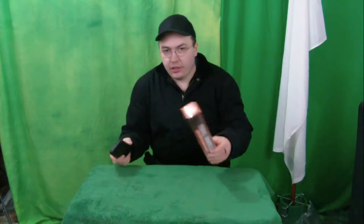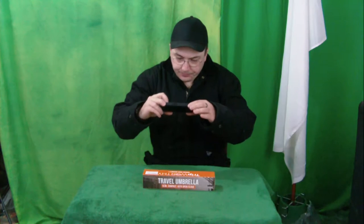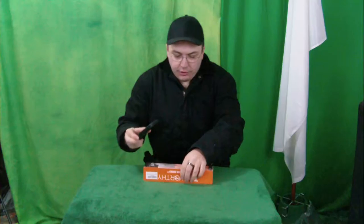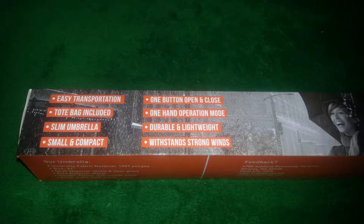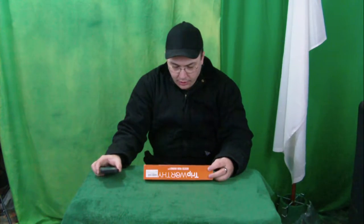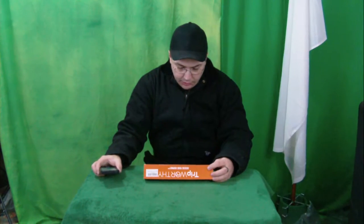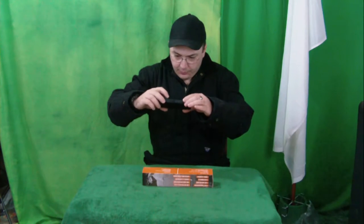It's another thing to stick in your car. It is a little weighty, all bound up in here, because it's so compact. We've got the easy transportation tote bag included, slim umbrella, small and compact, one button open and close, one hand operation, durable, lightweight, withstands strong winds.